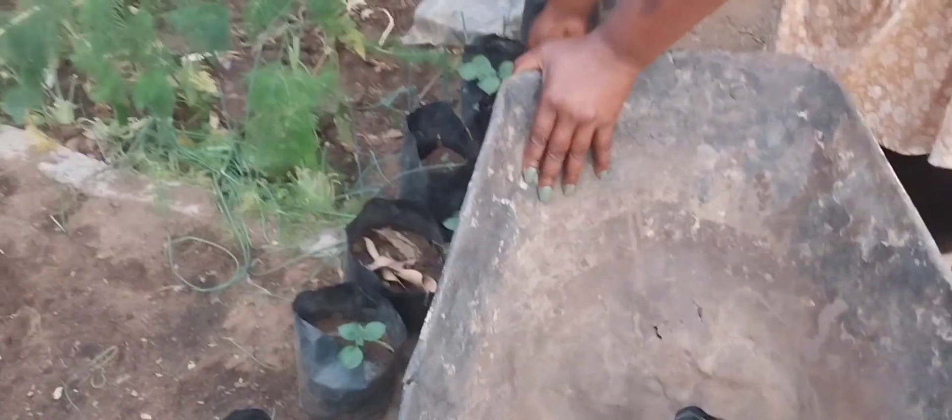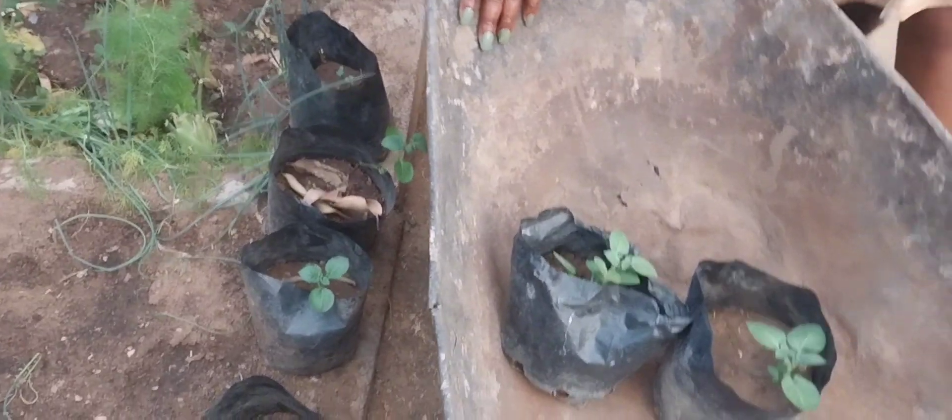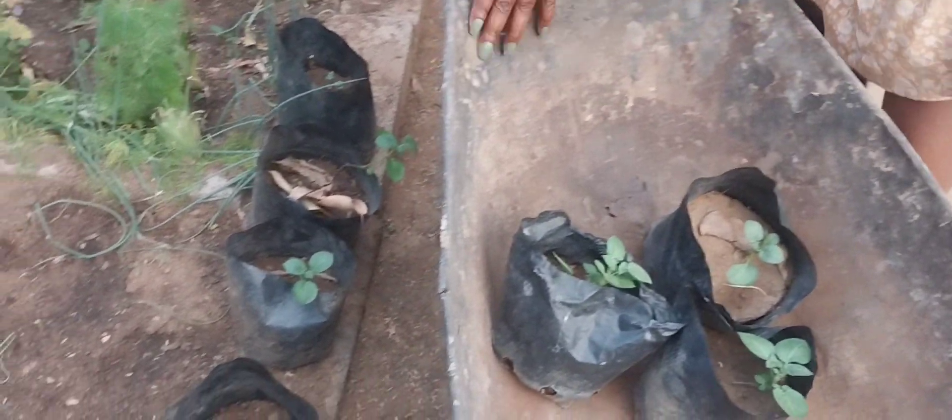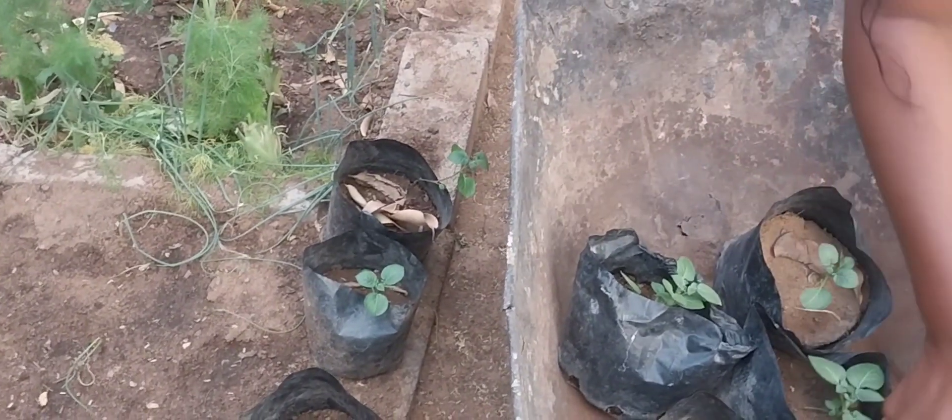I have added another layer of soil so that they can be stable and able to produce more potatoes underground. The potatoes — I am putting them on the old barrel. Let's carry them to the planting area.